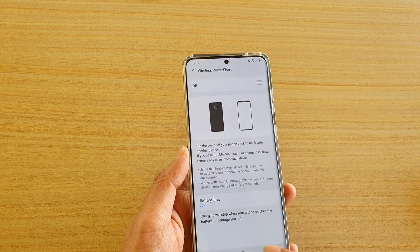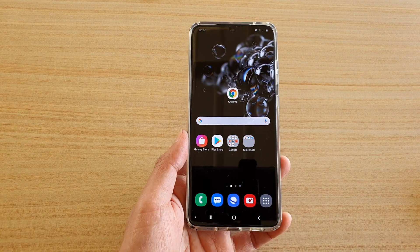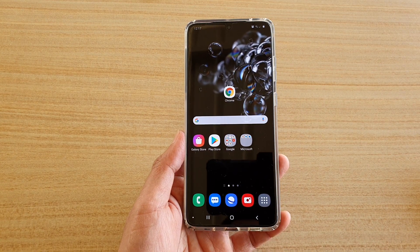You can switch it off when you have finished. Finally, you can tap on the home key to go back to your home screen. Thank you for watching this video, please subscribe to my channel for more videos.